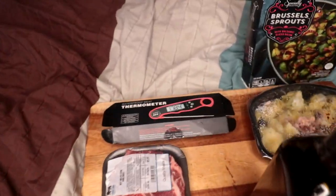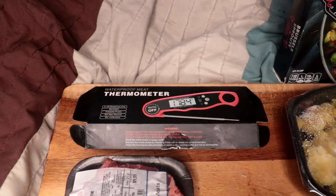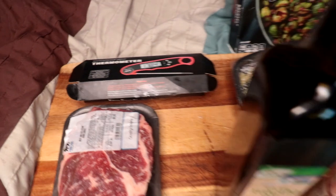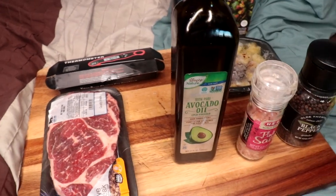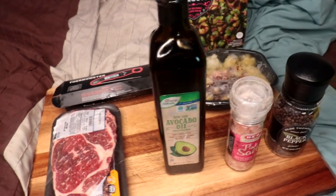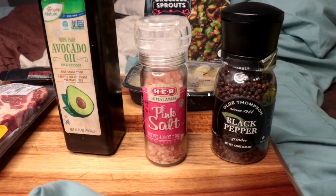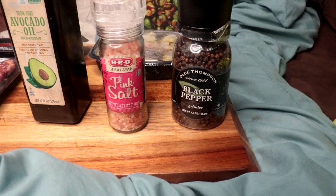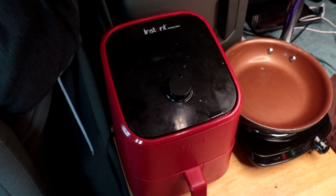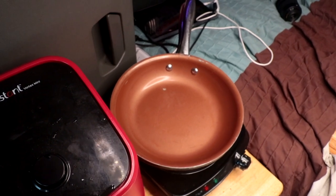I've got my rib eye. You can get by without a meat thermometer, but guys, it is a game changer. We'll talk more about that in a bit. As far as oil goes, today we're gonna try avocado oil. However, coconut oil would be fine. The only seasoning we'll be using is pink Himalayan sea salt and some good pepper, and we're gonna grind them both. What we'll be cooking in is just an air fryer, and then I'm gonna cook the Brussels sprouts in a skillet.